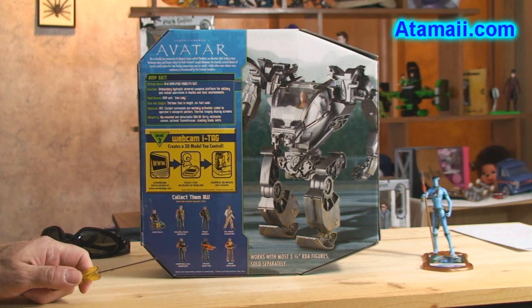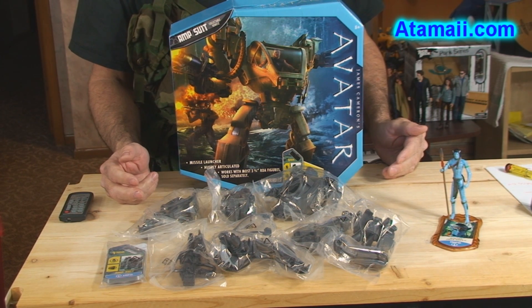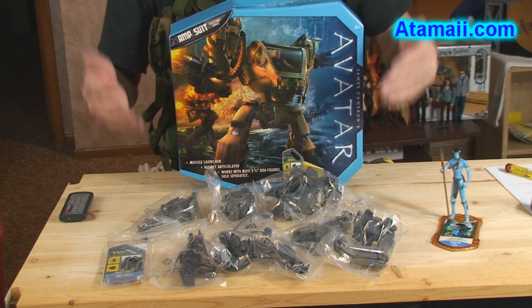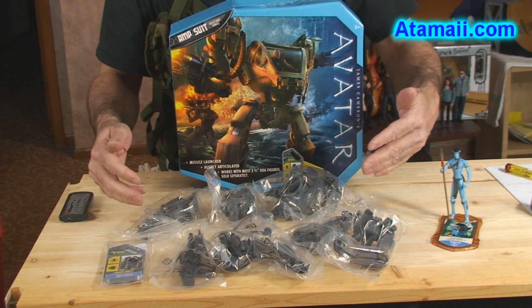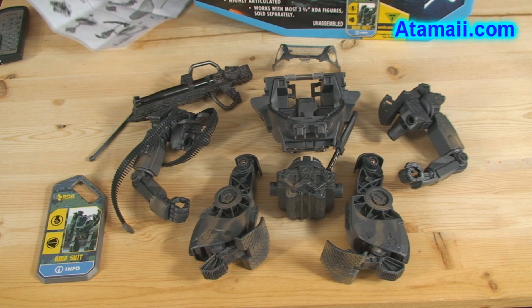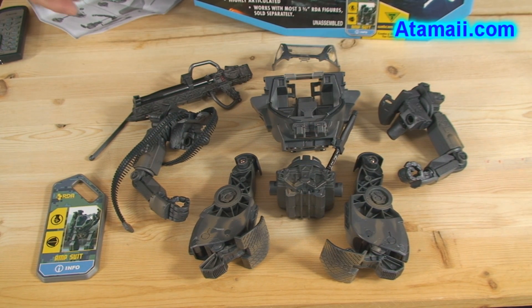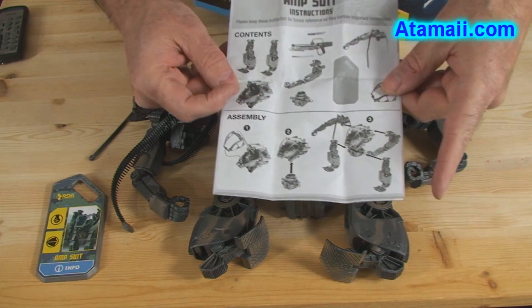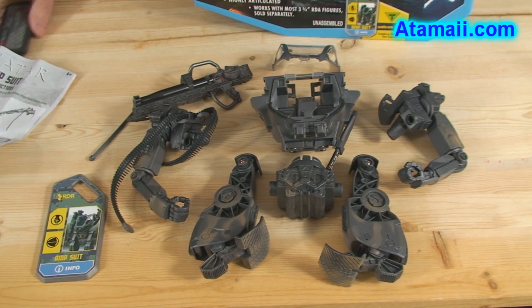Stand by — we'll open her up. When you open up the shipping container you'll see that the Amp Suit is delivered unassembled in pieces, several sub-assemblies. They are hermetically sealed so they won't rust in transit, because sometimes these containers are waiting for deployment for months or even years. Here's the I-tag that comes with it. The sub-assemblies are laid out for field assembly. They provided directions with lots of pictures because most RDA troopers aren't very smart — after all, they did join, didn't they?